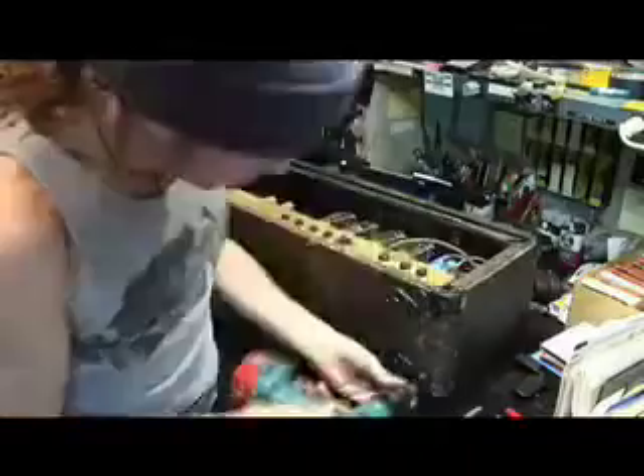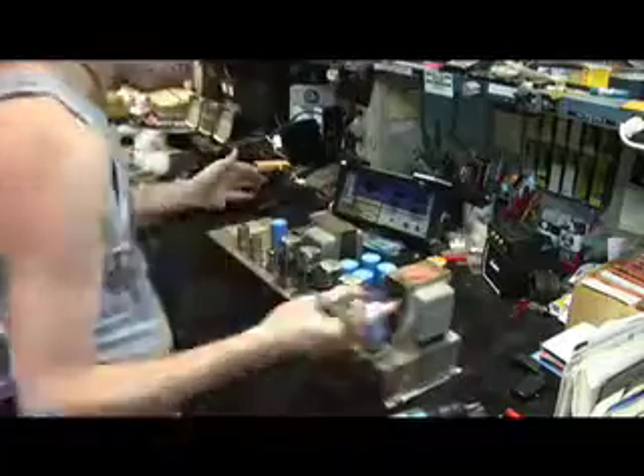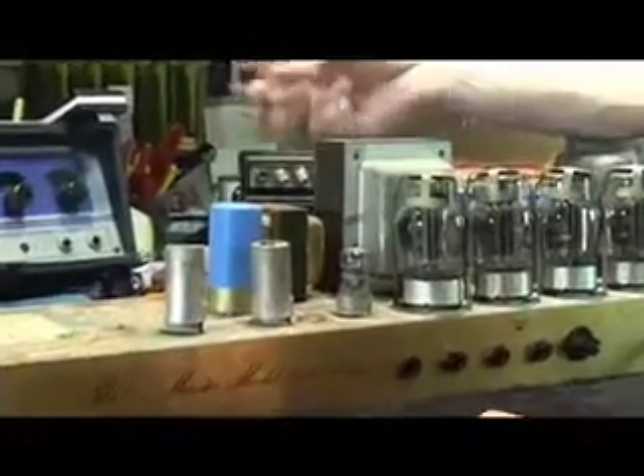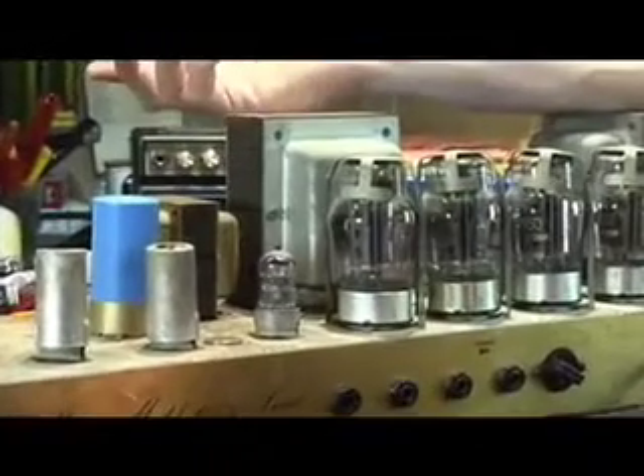So the first thing you need to do is get at the amplifier. Now we have the chassis out of the head box, and we have access to the tubes.